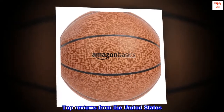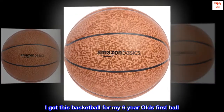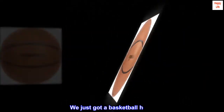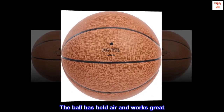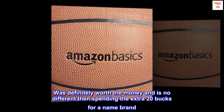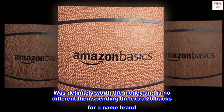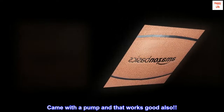Top reviews from the United States. Great basketball. I got this basketball for my six-year-old's first ball. We just got a basketball hoop. The ball has held air and works great. Was definitely worth the money and is no different than spending the extra 20 bucks for a name brand. Came with a pump and that works good also.